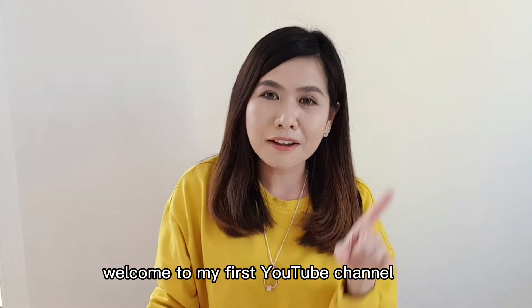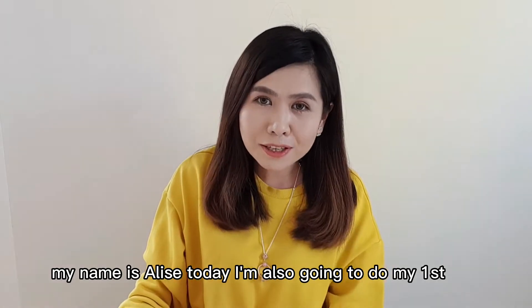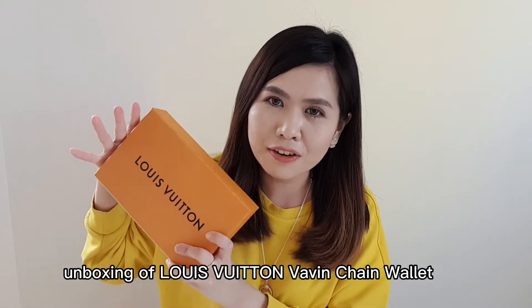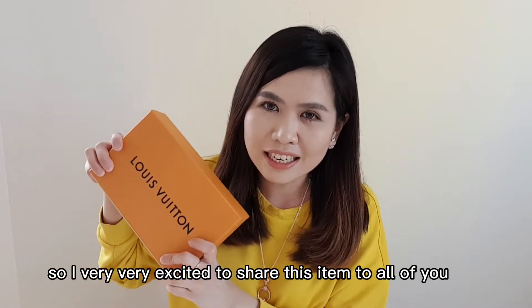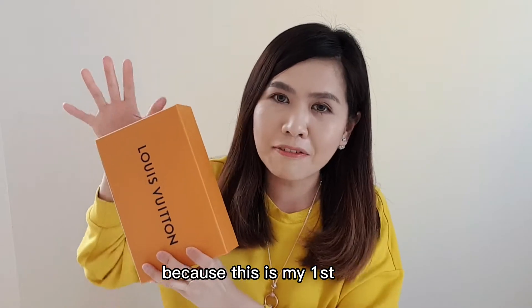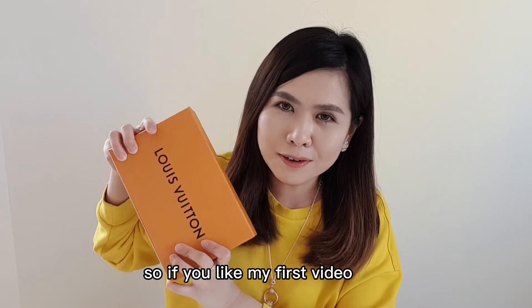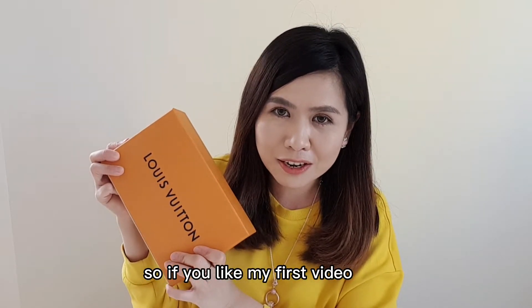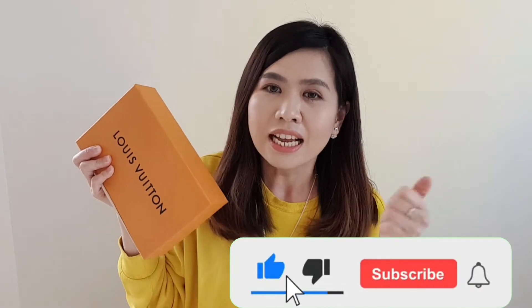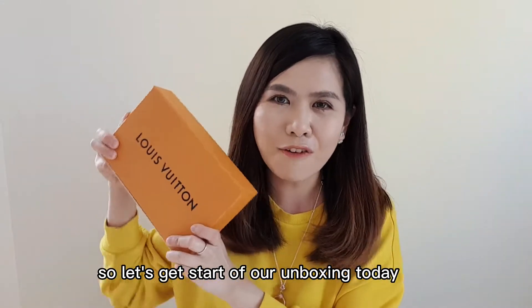Hello everyone, welcome to my first YouTube channel. My name is Alice. Today I'm going to do my first unboxing of the Louis Vuitton Verveine Chain Wallet. I'm very excited to share this item with all of you because this is my first luxury item present from my husband. If you like my video, please show me some support by clicking the like button, subscribing, and hitting the notification bell.